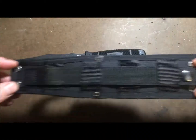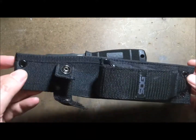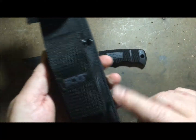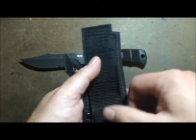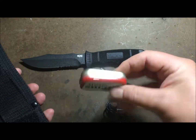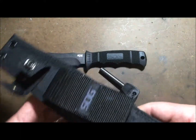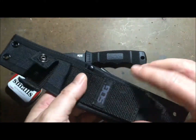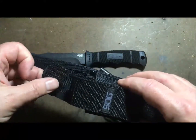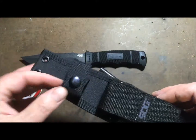It's got paracord tie-down loops on either side, so you could wear it as a neck knife if you were so inclined, or lash it down to your gear however you need. It's got a pretty good-sized pouch on it — it holds my fire steel and also a small Altoids tin or a small flashlight. The SOG markings came bright silver, so I just blacked them out with a Sharpie, and I did the same with the snap.